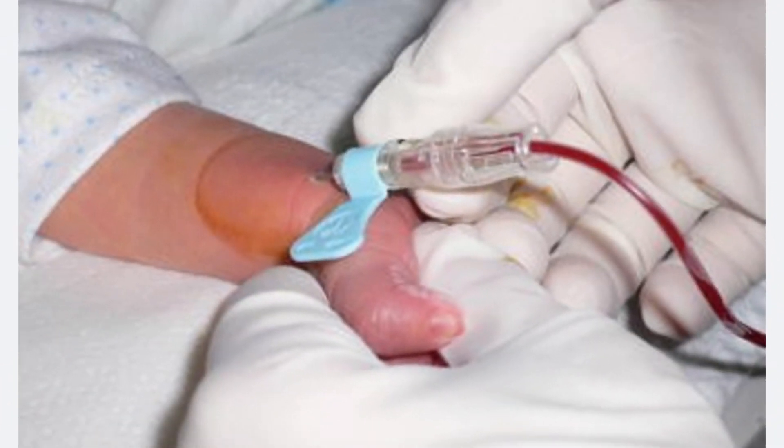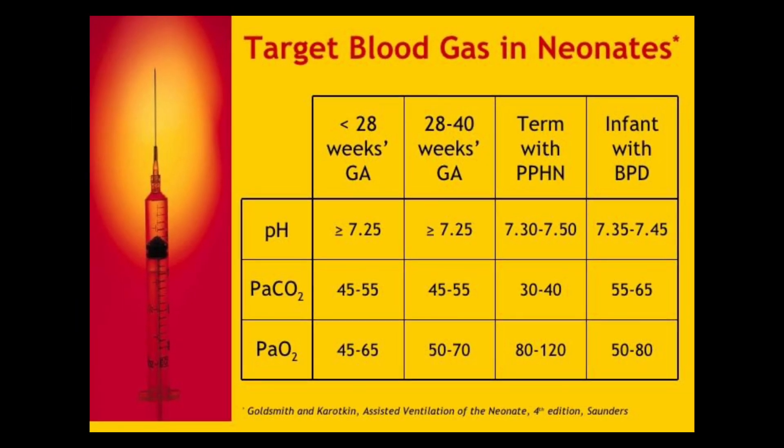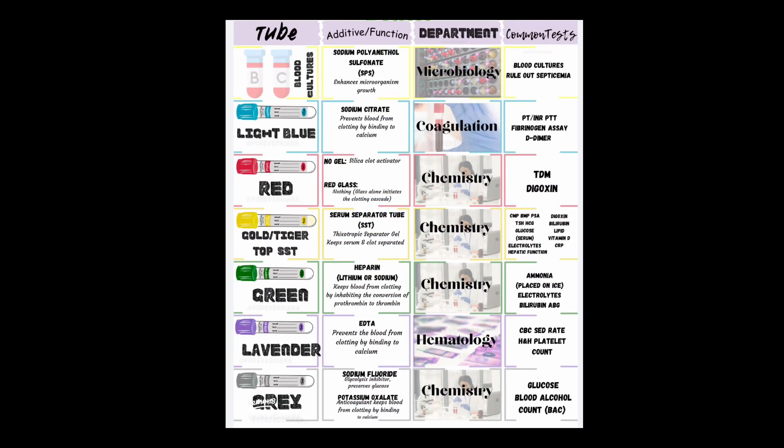Peripheral arterial puncture is a procedure that is done frequently within the NICU. The indications include arterial blood gas determination, sampling for routine laboratory tests when venous and capillary sampling are not suitable, sampling for ammonia, lactate, or pyruvate levels, or if you need to obtain a large quantity of blood.